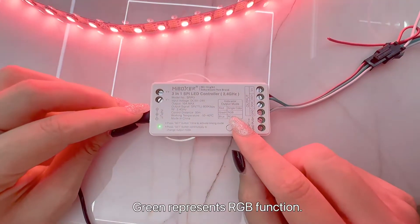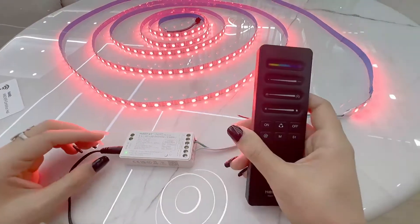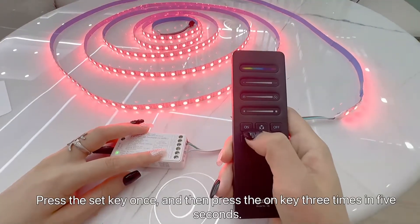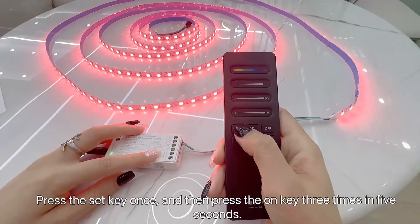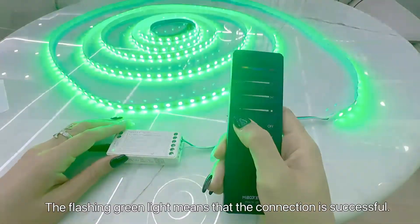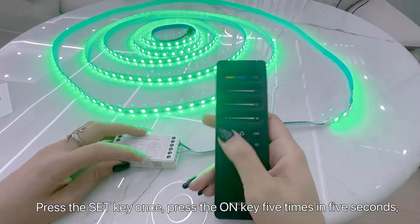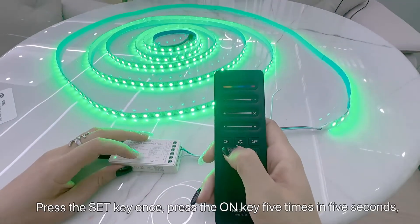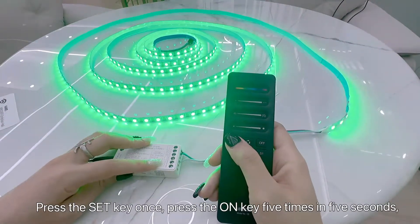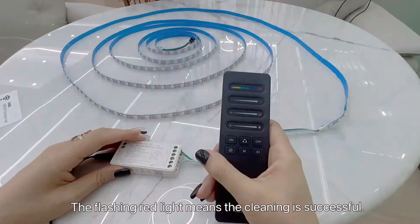The green indicator means RGBW mode. Under RGB mode, let's clear the code now. Press SET one time, then press three times within five seconds: one, two, three. Flashing green color means linked successfully. Press SET one time, then press five times: one, two, three, four, five. Flashing red color means the code was cleared successfully.